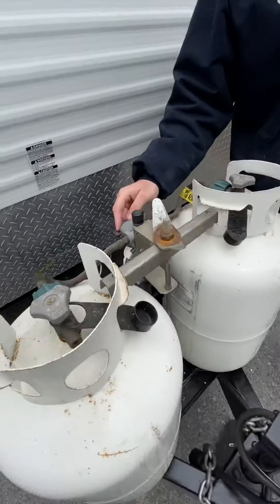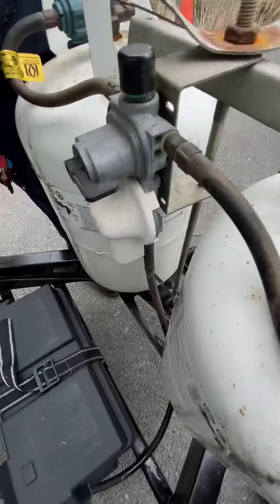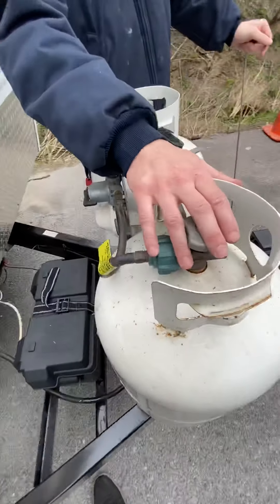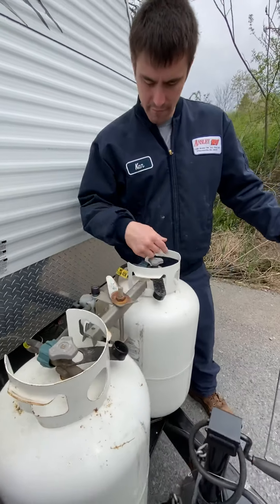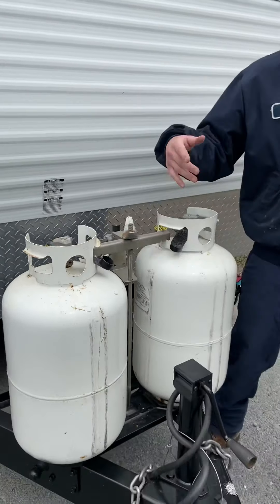We're going to start here at the LP tanks. It's going to say 'supply this way,' which means you're going to run off this tank over here. I recommend keeping one closed and one open so that whenever you need a new tank, you know one is empty and can have it filled.